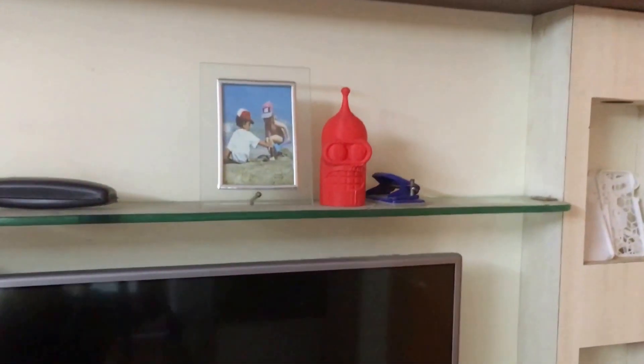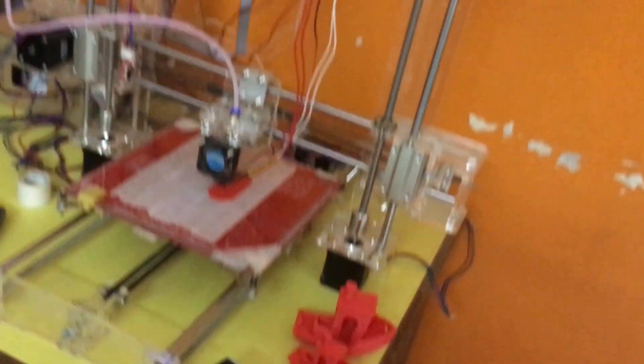This is one of the prints I did earlier, and that is one of the prints I did with the red ABS.